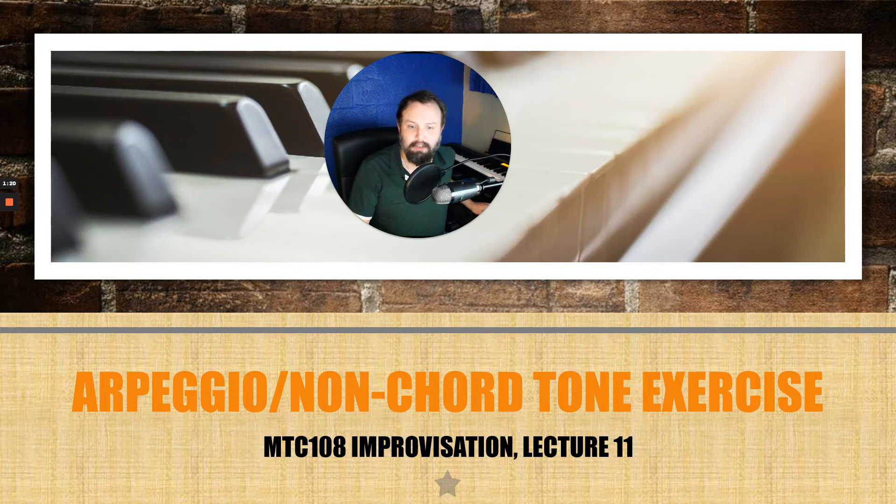As you can see from the slide, we are going to be doing an arpeggio exercise that we will end up adding non-chord tones to. The main reason for this is that a lot of times when people are improvising, they don't have an understanding of the chord progression they're improvising over — they just throw random notes and hope some of them stick.